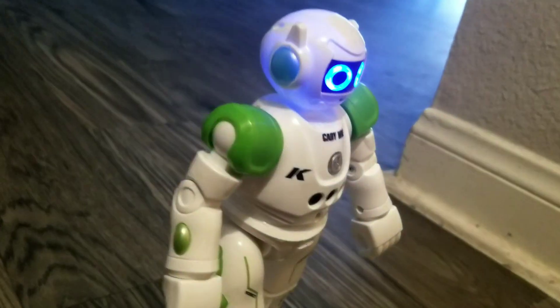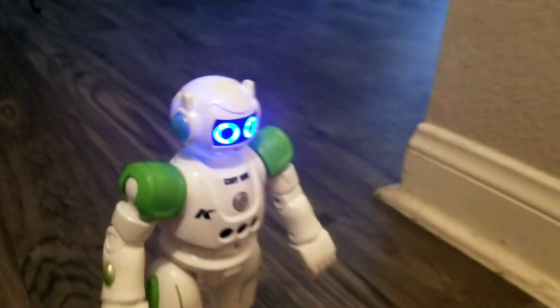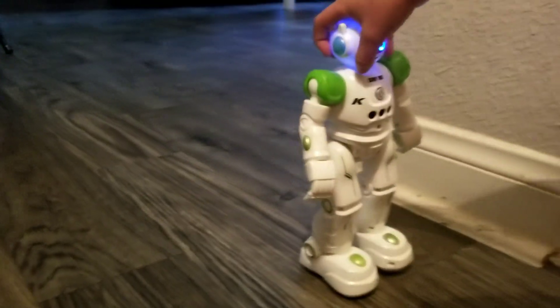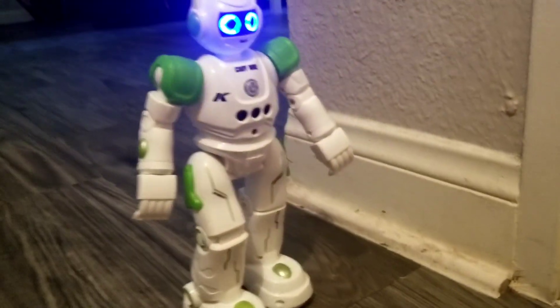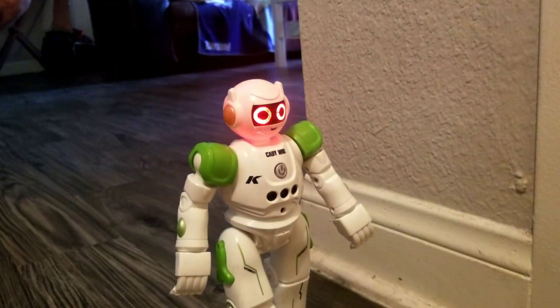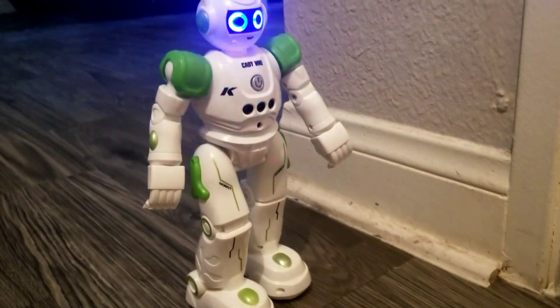We are going to put him right here, so move out of the way. We are going to put him right here so your legs don't touch him. Now we are going to put him on patrol. Come on, what a nice day. Let's go on patrol. Follow me.